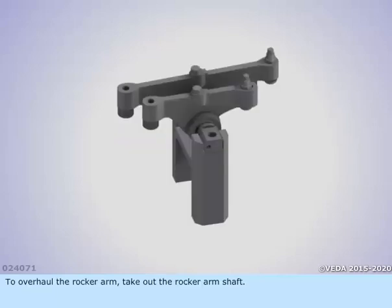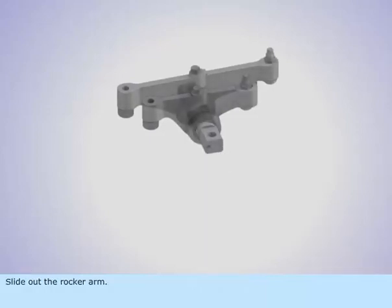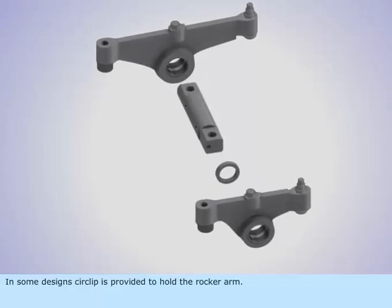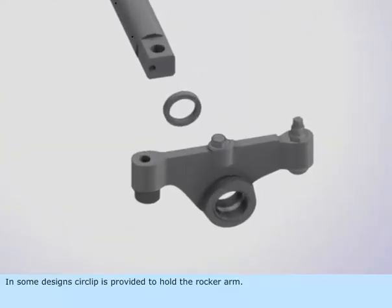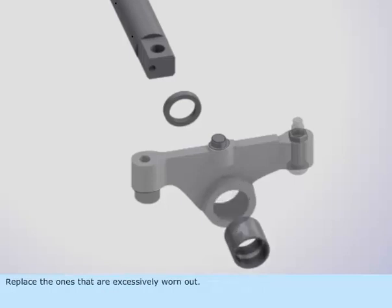To overhaul the rocker arm, take out the rocker arm shaft and slide out the rocker arm. In some designs, a circlip is provided to hold the rocker arm. Check the rocker arm bushes and pin for score marks and wear, and replace the ones that are excessively worn out.